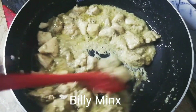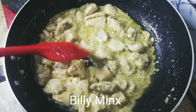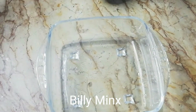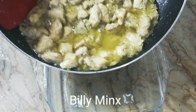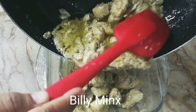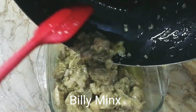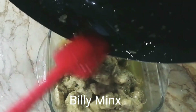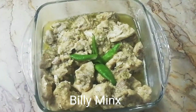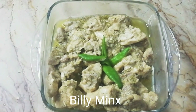The gravy is ready and it looks great. Now I am going to turn off the flame and put it into the dish. Wow, mashallah — this looks awesome! It is very tasty. If you like it, you will definitely try it. Please subscribe to my channel and like this video. It's a very easy recipe. Thank you for watching.